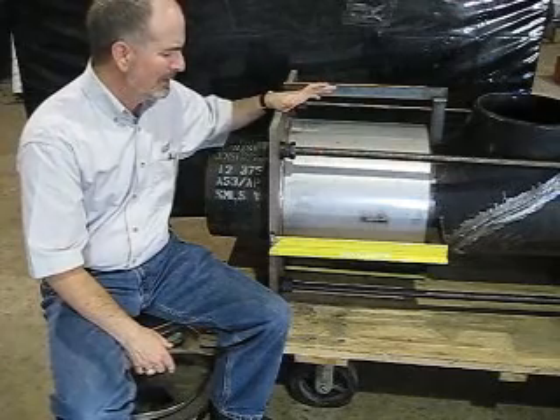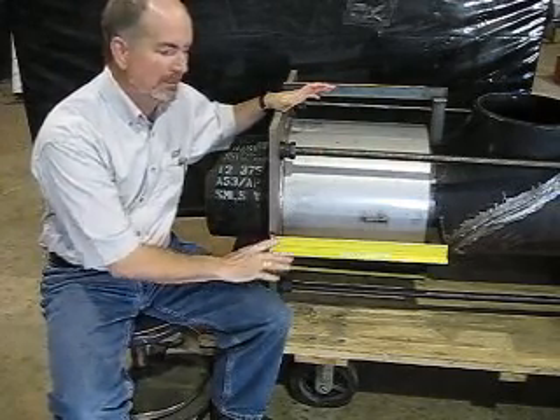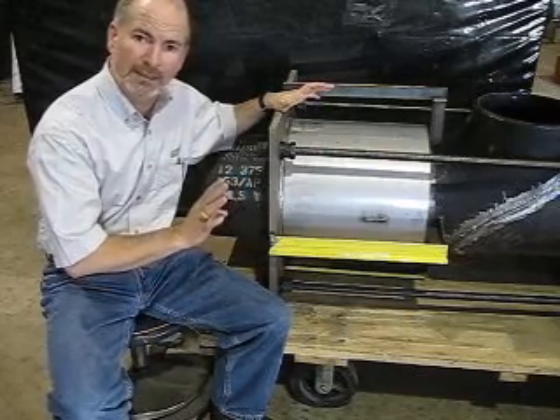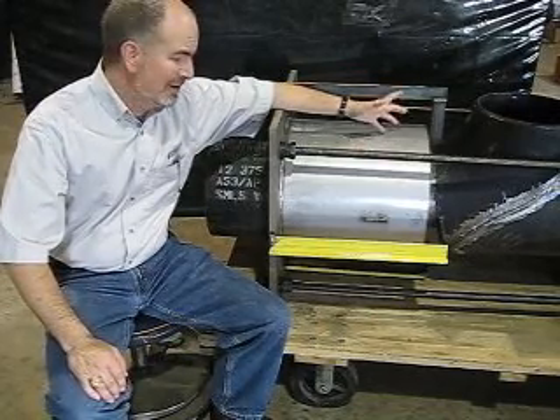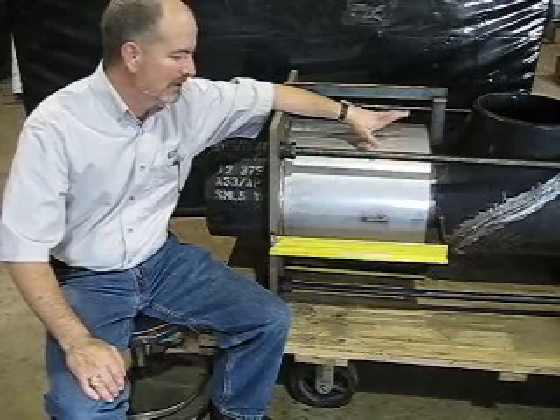Another thing you need to know: when you remove these shipping bars, the main thing when installing an expansion joint is you want to be careful to protect the bellows. In this case, we've got a cover protecting that bellows, so there's not a whole lot of chance on this particular expansion joint that we're going to damage that bellows.